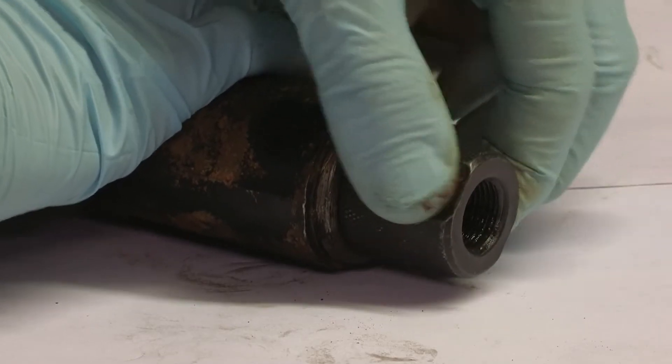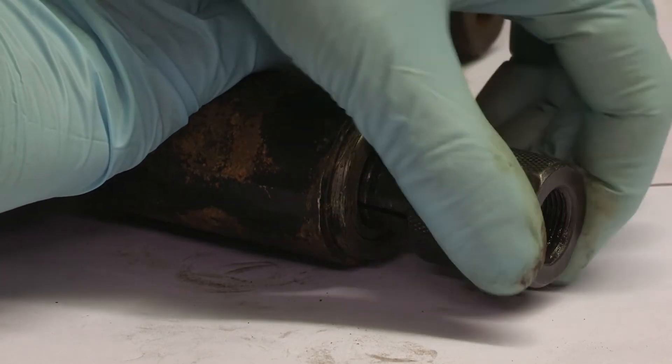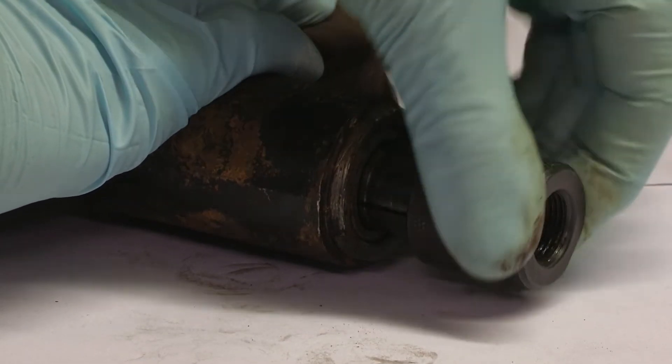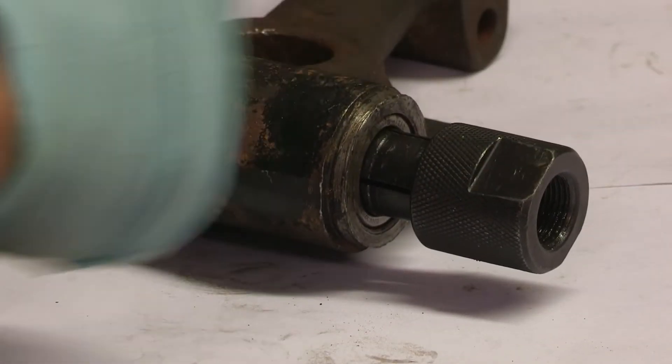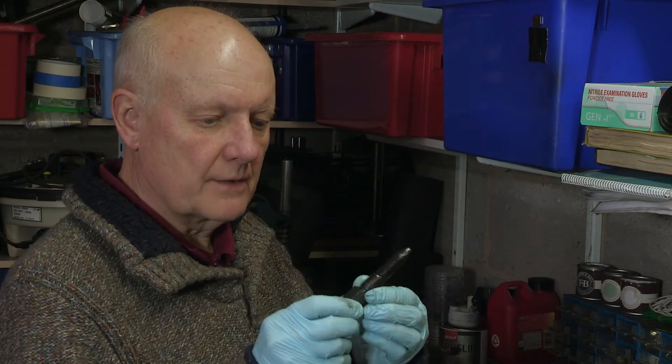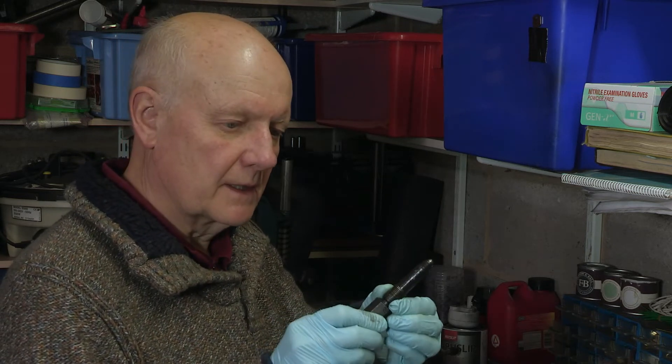This is good. I can feel the little turned up ends of this piece engaging with the end of the bearing hopefully. So pull it out like that. Now I can screw the plunger in and expand those collets to grip the inside of the bearing.